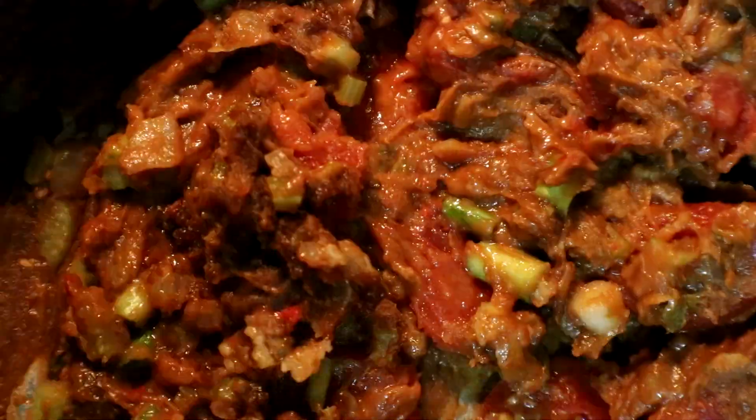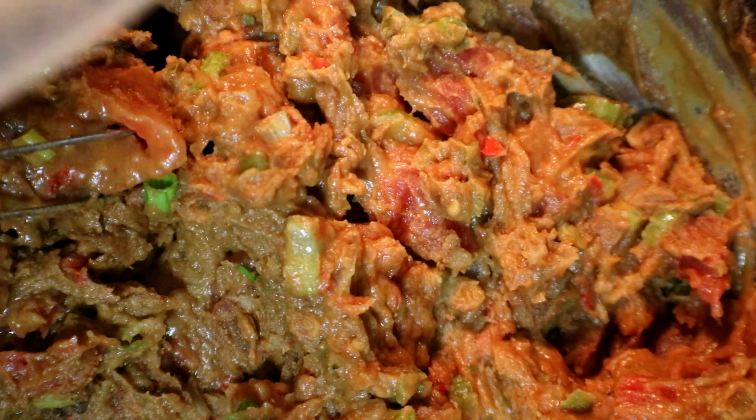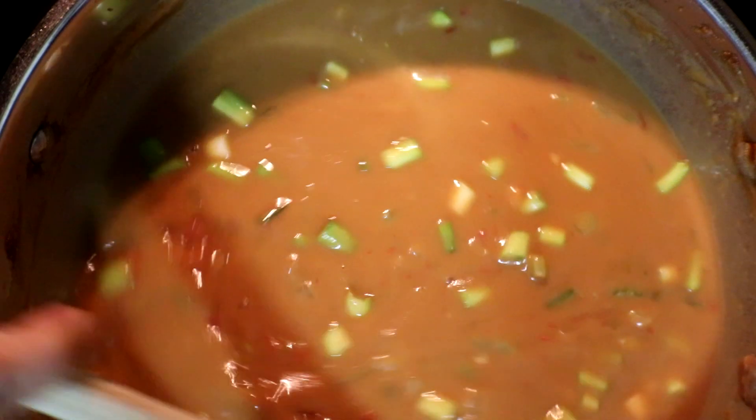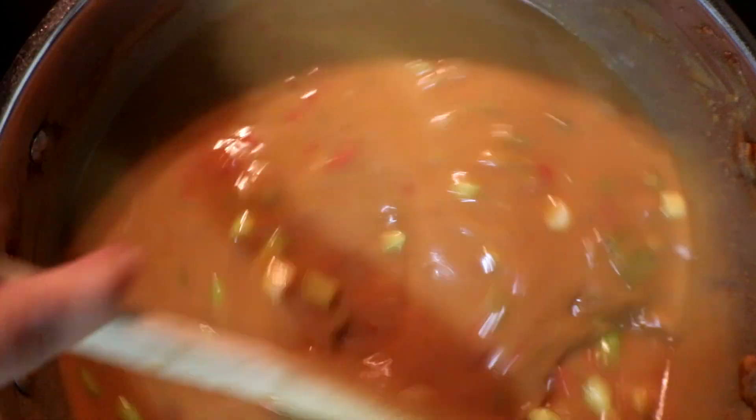We're going to get this stirred around and then we're going to add in our stock and get it stirred in. Now that we have brought this up to a warmer temperature, we're going to add in our seasonings.